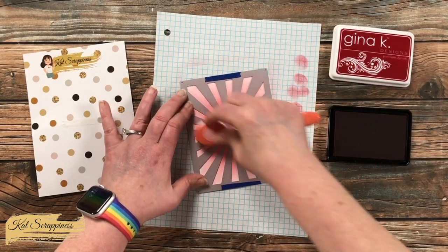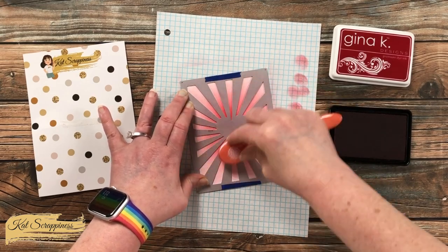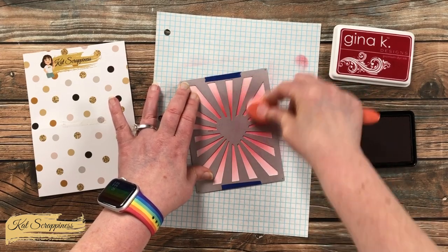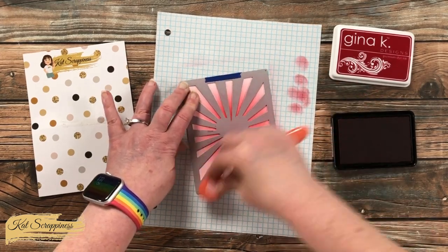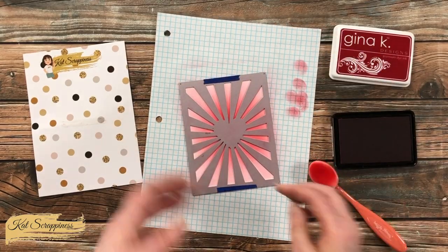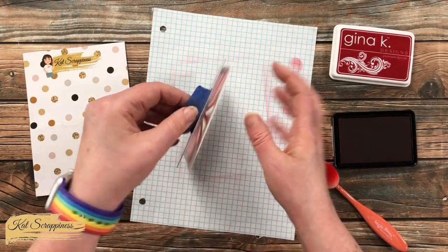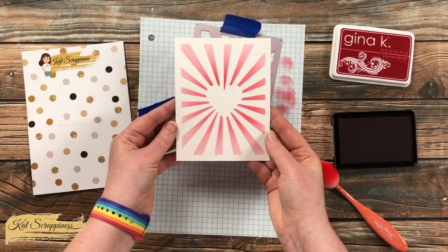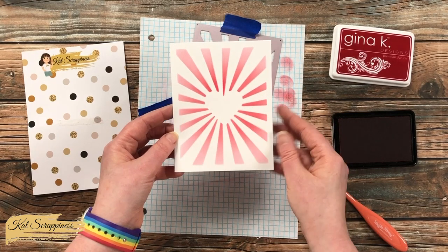If you don't feel comfortable using your dies this way, you could always cut the die from a thicker cardstock and use that as a temporary stencil — you might even be able to keep it and use it multiple times. Once I have the ink at a good saturation, I remove the die. I set this to the side to dry; I'm not going to do the star layer yet, because I want to make sure the red ink is dry so I don't get a purple where the two colors meet up.